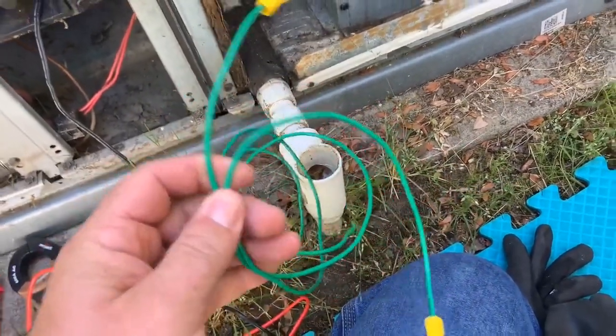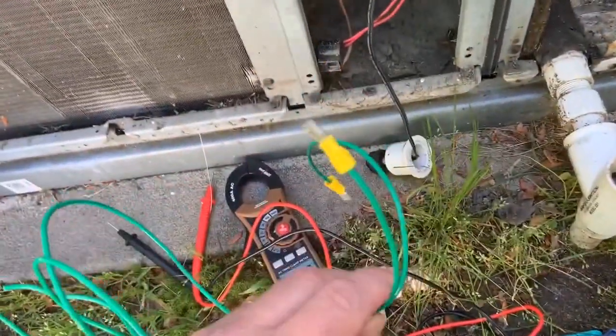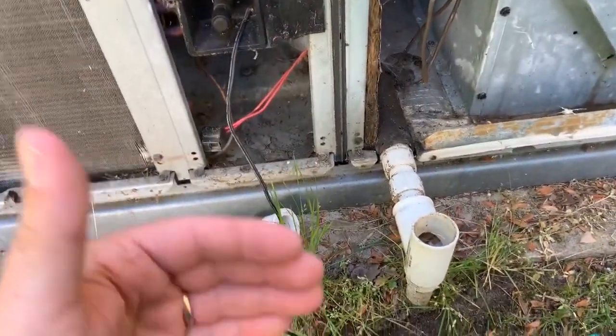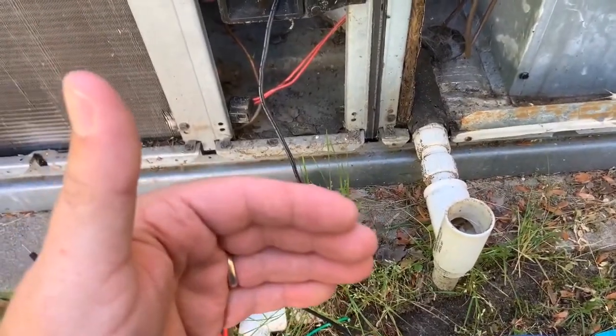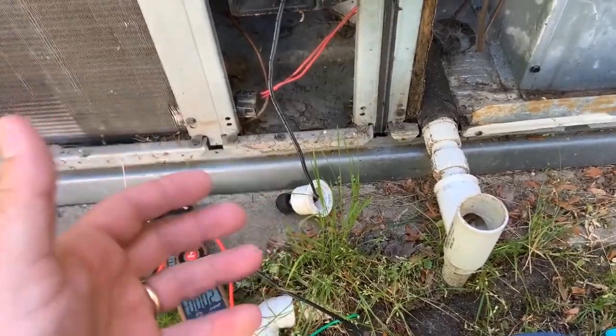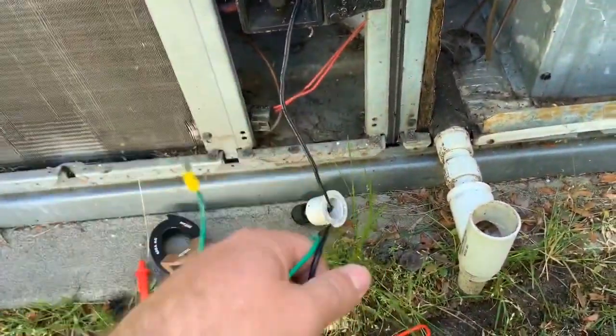I built these little test leads — I call them didgeridoos, which is Scottish for 'my sheep are missing.' I'm going to plug them into the high pressure switch back there so I can run the cables outside of the cabinet to check the pressure switch. While the unit is running, since it's disconnected, I can see how the pressure switch reacts — if it goes off prematurely, thanks to these, I will know.